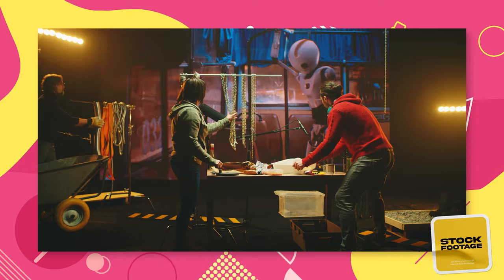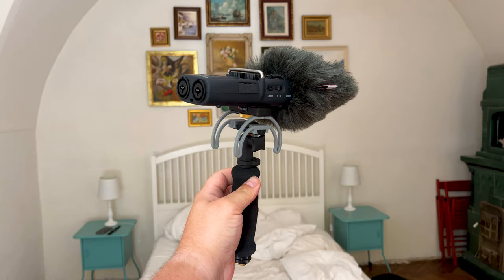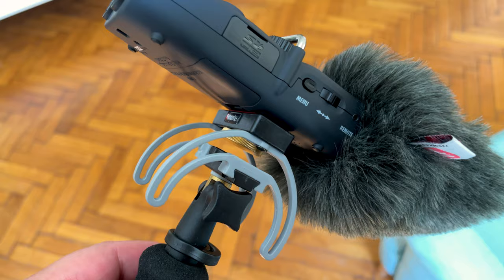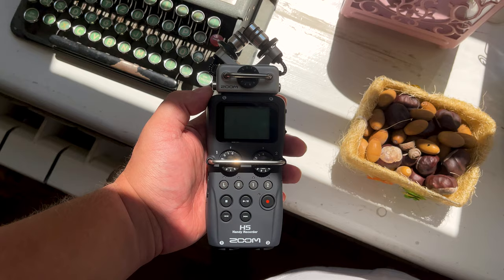If you need to record outdoors — whether you're a journalist, sound effects recordist, field recordist, sound designer, or recording a live band — the foam windshield that comes with the recorder will prove rather unhelpful. It's okay indoors, but any real gust of wind will make your recording unusable. Luckily, Rycote sells a 3-in-1 solution for the Zoom H5: a grip, a shock mount that eliminates handling noise, and a quality windshield, though very strong winds might still affect the microphone.